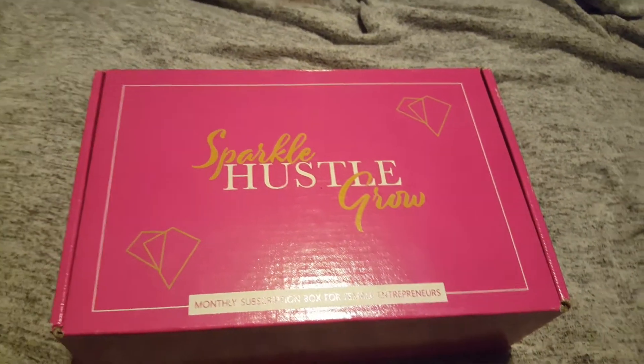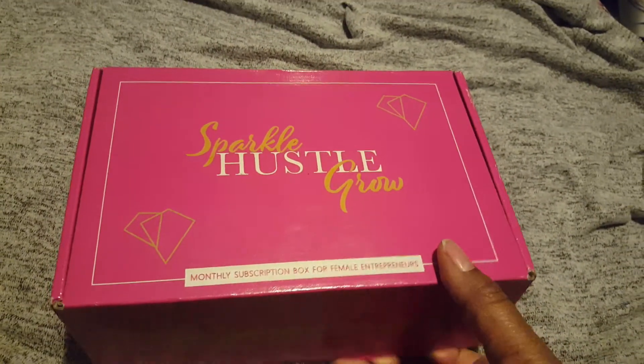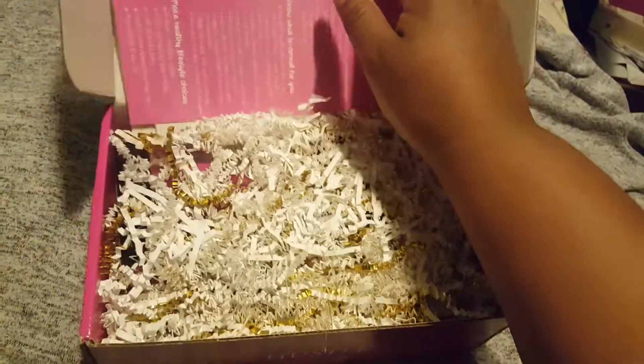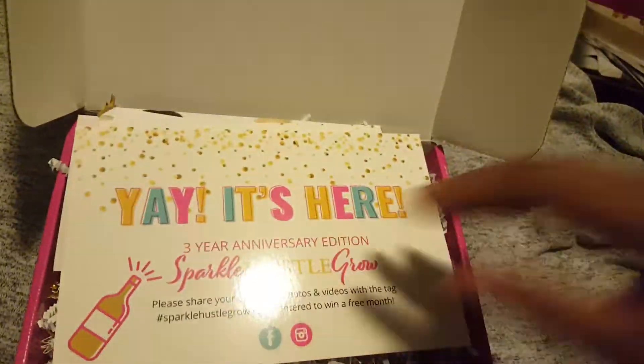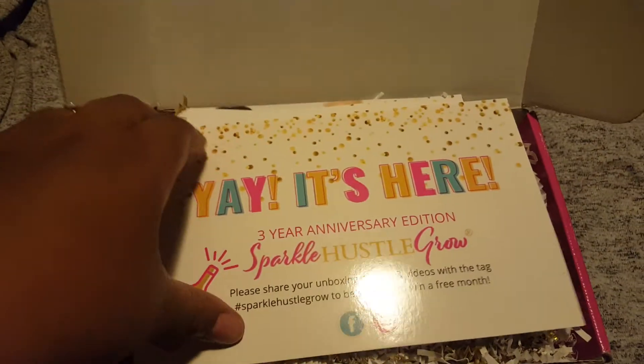Hey everybody, welcome to the October unboxing of Sparkle vs. Glow. So we have our Yay It's Here card, three year anniversary edition.